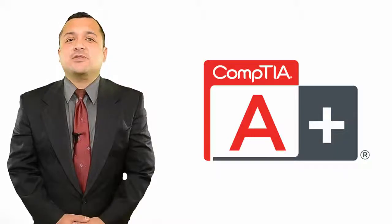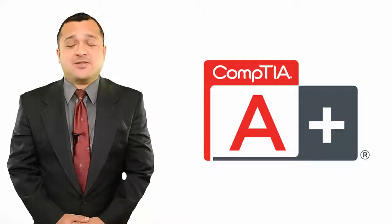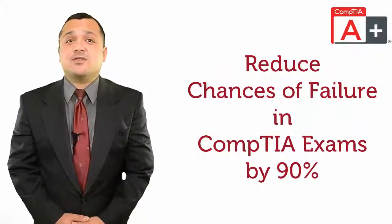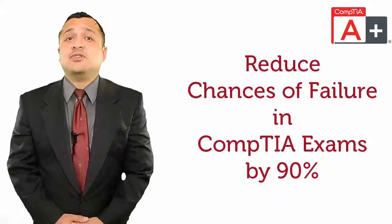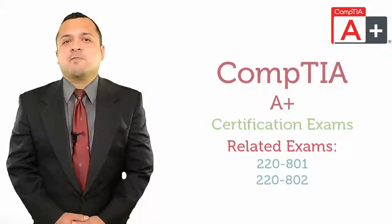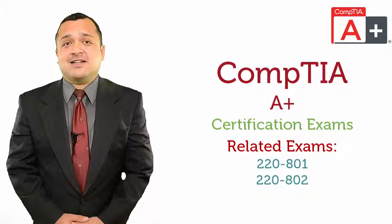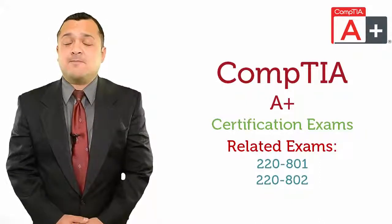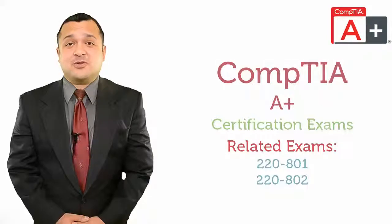If you are willing to pursue your career with CompTIA A-Plus Certification, I can provide you with a short method to save your time and money and reduce any chances of failure by 90%. First of all, you should know that the related exams for CompTIA A-Plus are 220-801 and 220-802.